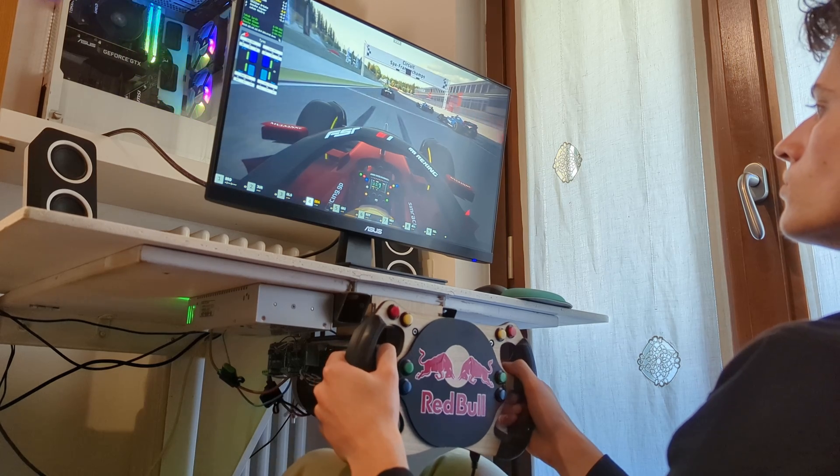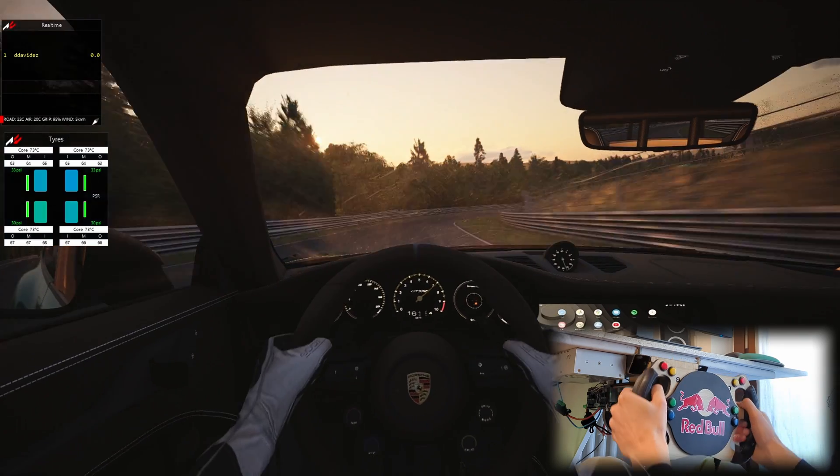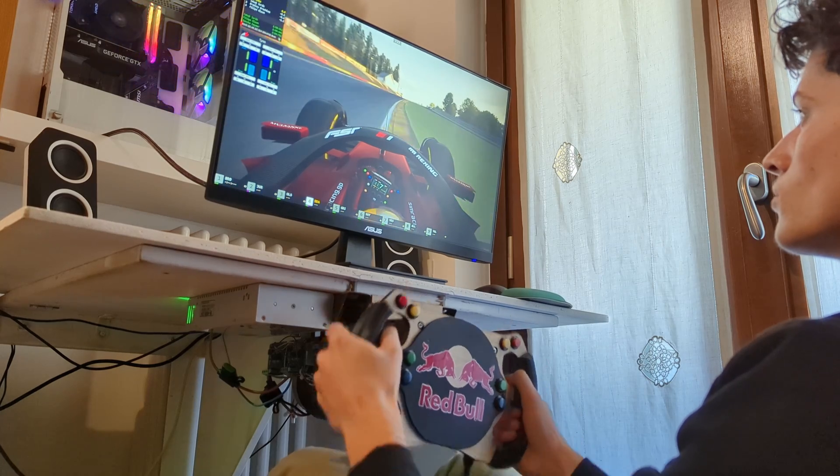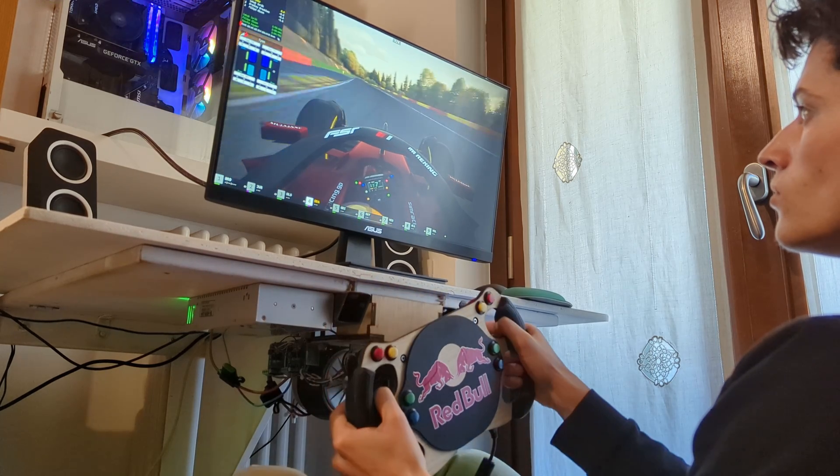In this video I will build a powerful 50Nm force feedback steering wheel to pair with the pedals I built in my last video, to hopefully get a premium, realistic and fun sim racing experience.